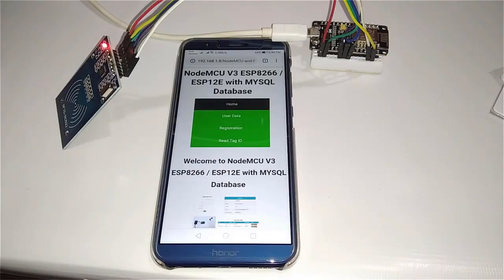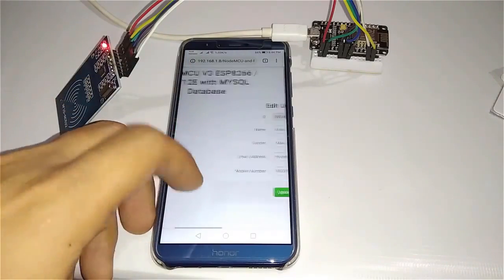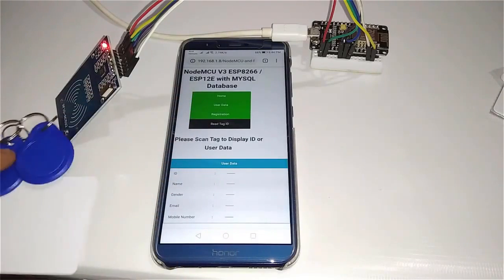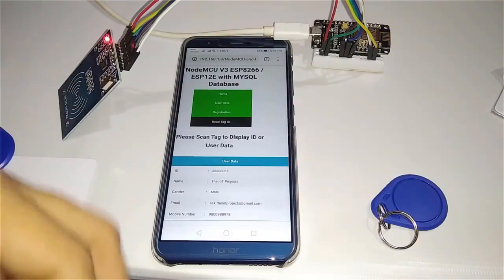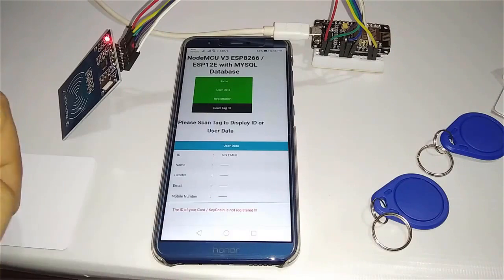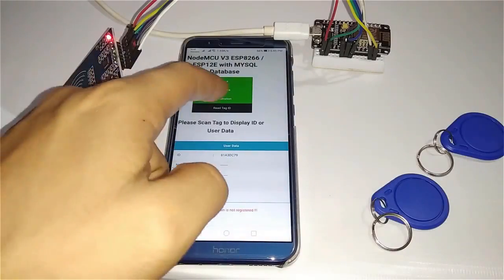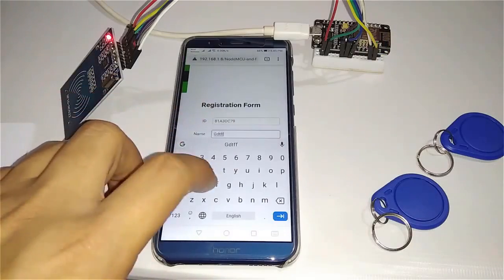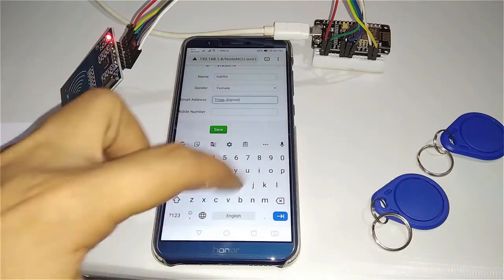Hello and welcome to the IoT projects. In this video, I am going to teach you how to connect RFID to PHP and MySQL database with NodeMCU ESP8266. I have interfaced the RFID RC522 module with NodeMCU ESP8266 and I am sending the data of RFID to the MySQL database through a wireless connection. We are reading the serial data coming from the NodeMCU ESP8266 and then publishing that to the MySQL database through Python code.